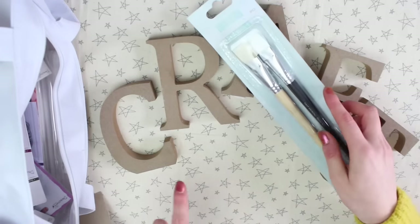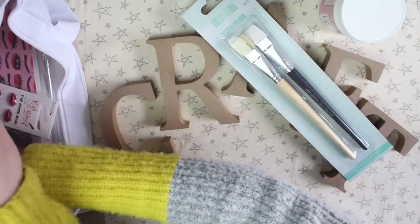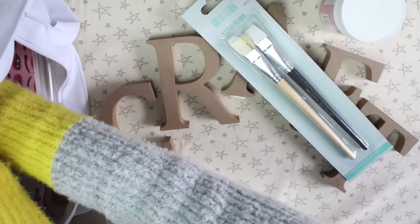There's some paintbrushes which are for the decomache, and there's some decomache glue. I'm trying to find all the papers because they are so pretty — I'm so excited to start using them. There they are.